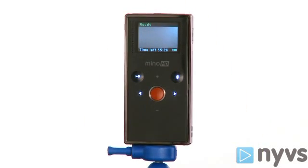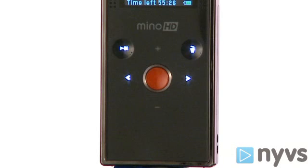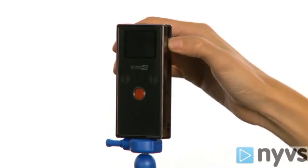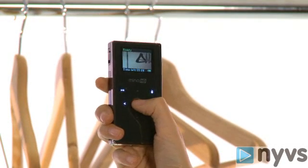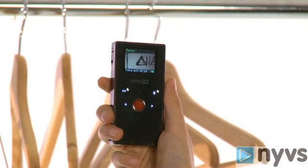The other side holds the main control area, along with the LCD preview screen. You'll notice the big red button. The beautiful thing about this camera is its simplicity. Once you turn it on, all you have to do is point the lens at what you want to capture and hit the record button. When you're done, just hit the record button again and it'll stop recording.